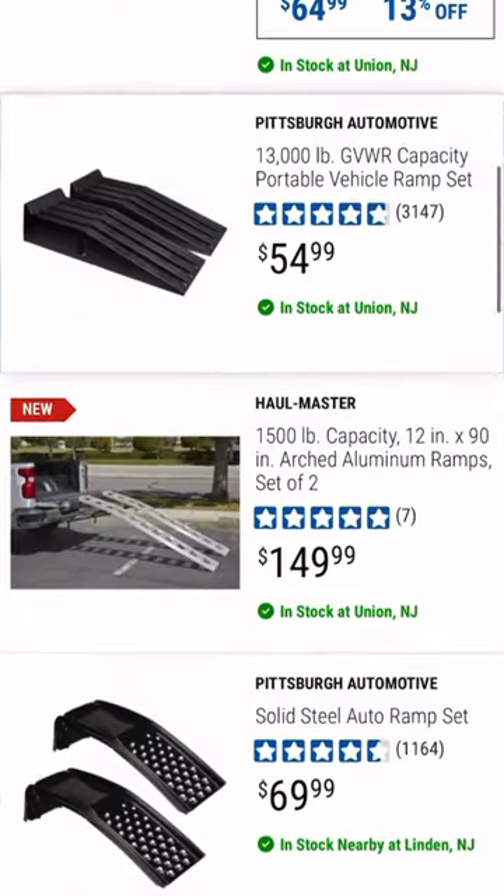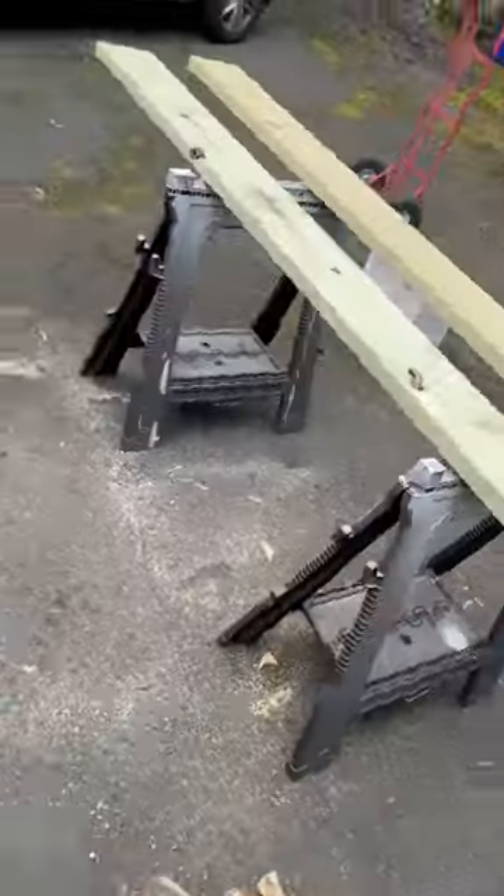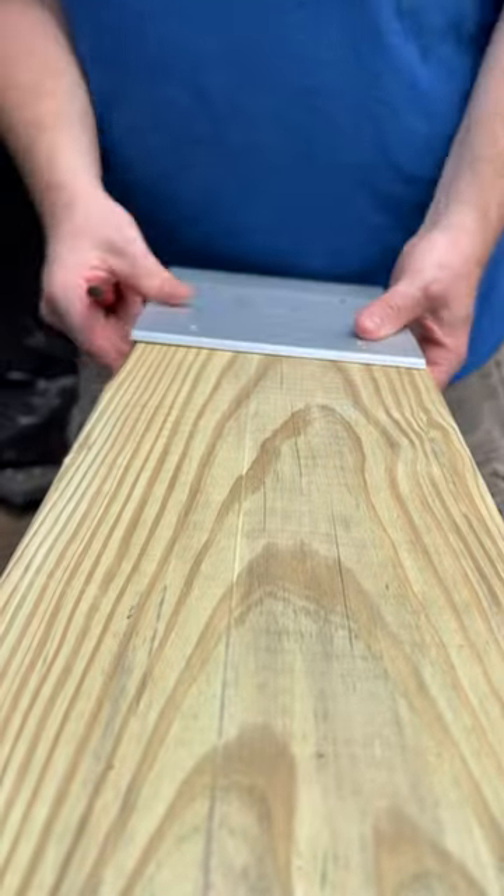I've been looking for some utility ramps for the back of my pickup truck. A lot of the commercial options are either too short, too long, or just too expensive, so I decided to buy a ramp kit from Amazon.